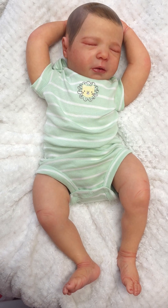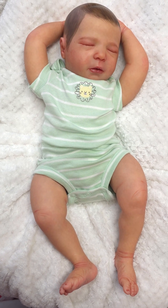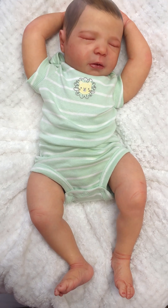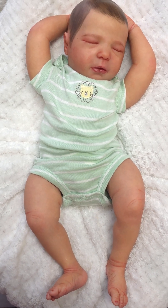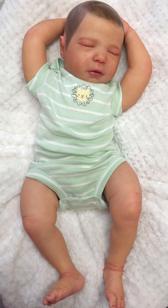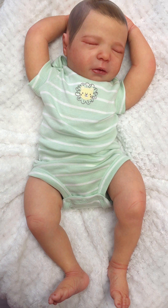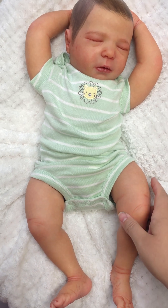Hey guys, it's Aaliyah with Loveaboo Nursery. I'm here with another little baby. This is Realborn Brittany. I have it dressed up as a boy. I did deviate a little bit from using a full arm and leg body to a jointed one.